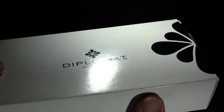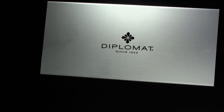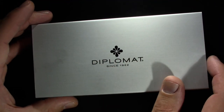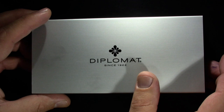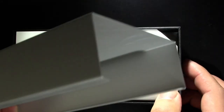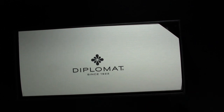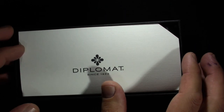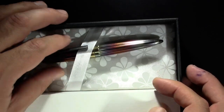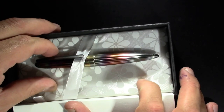It comes in a cardboard box. Open the cardboard box and we get a metal box, which I don't like — excessive packaging. Open up the metal box; it kind of slides off. I don't know what to do with this box now, that's why I don't like excessive packaging. Inside we've got a folder deal, the pen, and under the pen we've got some literature and no converter.